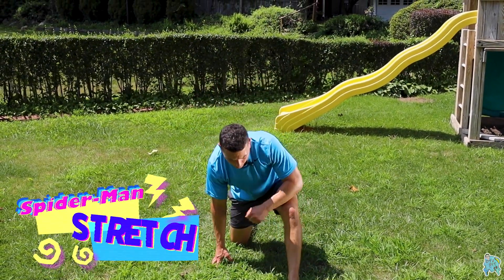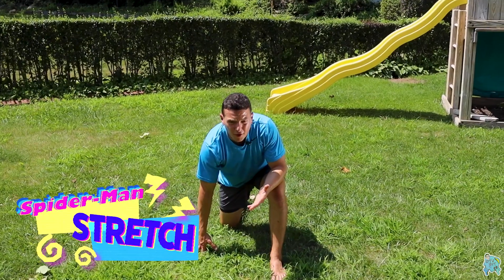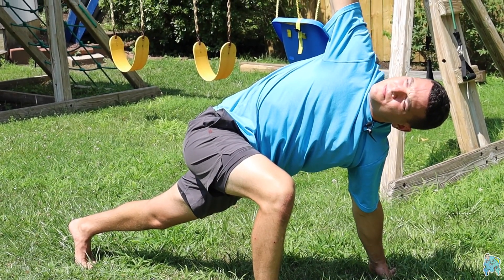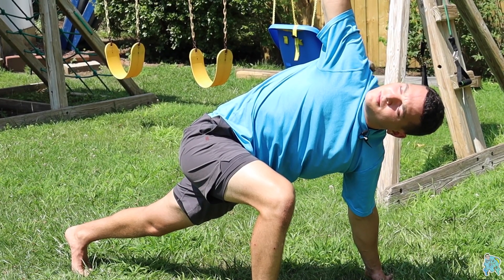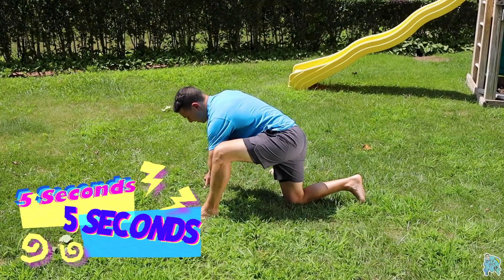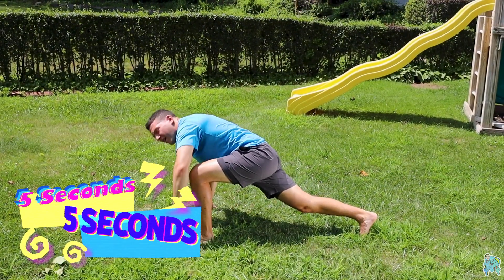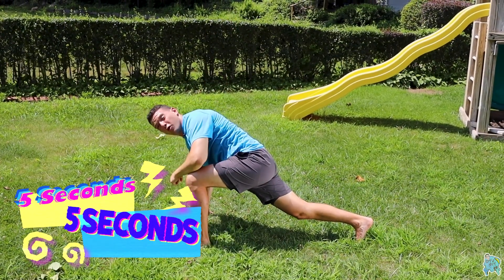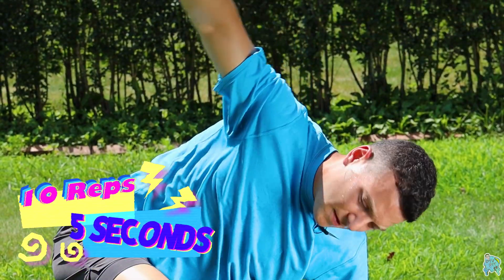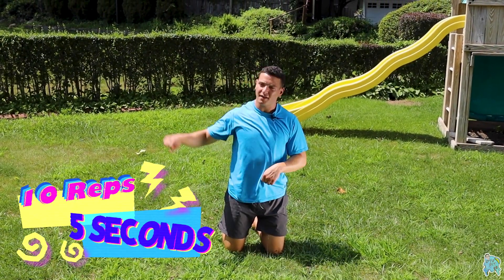Sticking with thoracic spine, we go from thread the needle right into the world's greatest stretch — some people call it Spidermans. We're here with the left foot in front, and you open up — left arm is the one opening up to your left side. Hold for five, then come back, open up again, hold for five. Do 10 on each side, five-second hold down and when you open up, then switch over to the right.